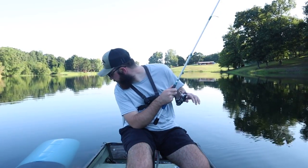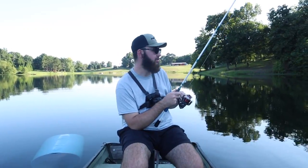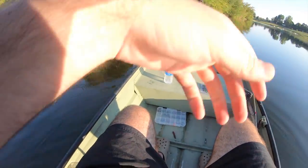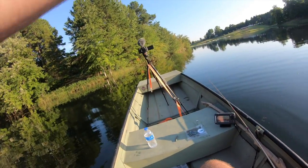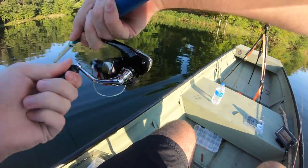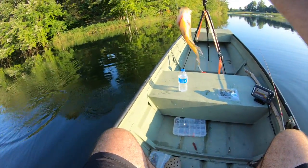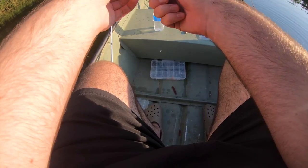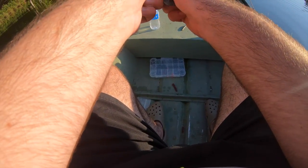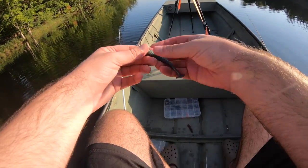There he is — there he is, on the swim bait! It is a rock bass, but she counts! There we go baby, on the old swim bait, the shorty swimmer. You can always tell whenever it's a rock bass because they just instantly give up — they just go slack as soon as you hook into them. There we go, there's a rock bass. We'll semi count it — that's half a fish.